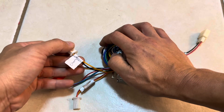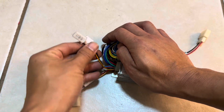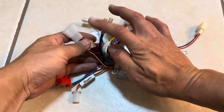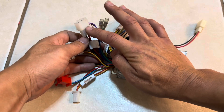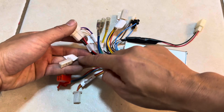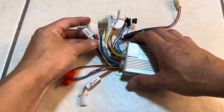This is the charging port — where you plug your charger in. When you plug the charger in, it delivers power through to your battery. We're not going to use this charging port because I'm using a different type of battery.